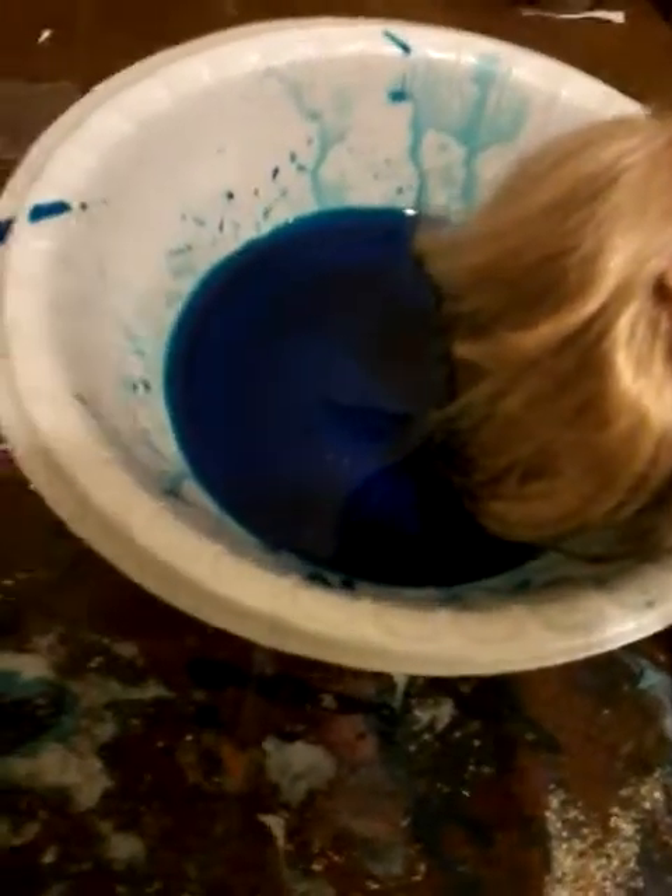I hoped it would work more because it turned to, like, a green, which is really weird. But I get it because blue and yellow equals green. But it didn't work that way when I watched other YouTube videos. So I don't know.